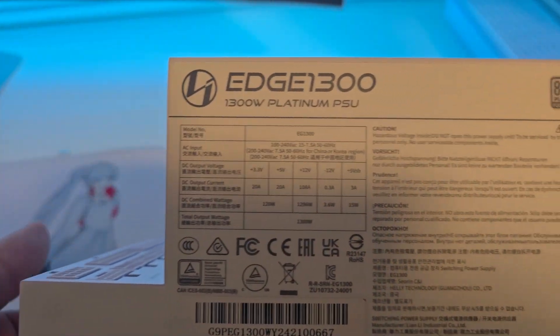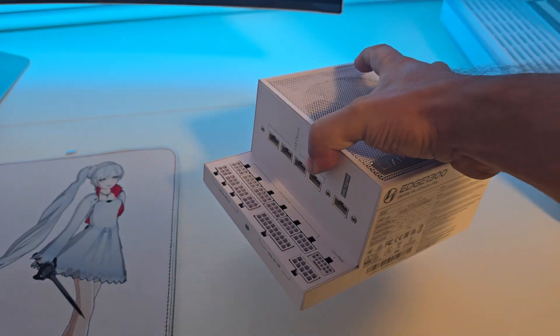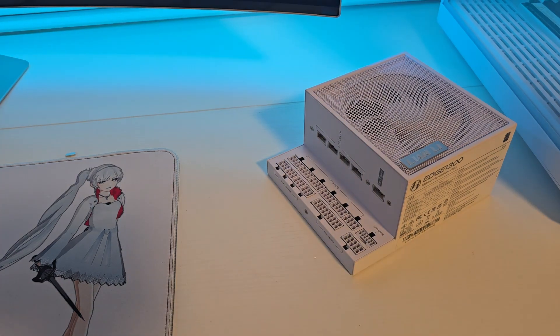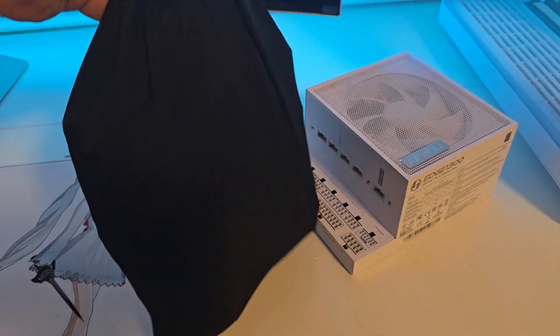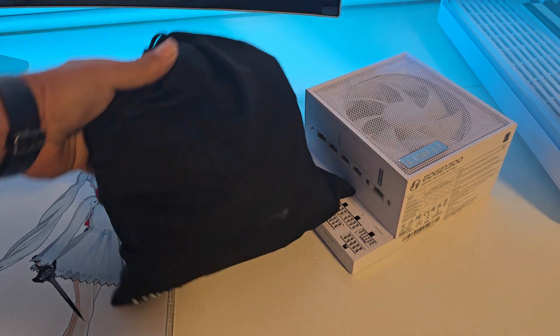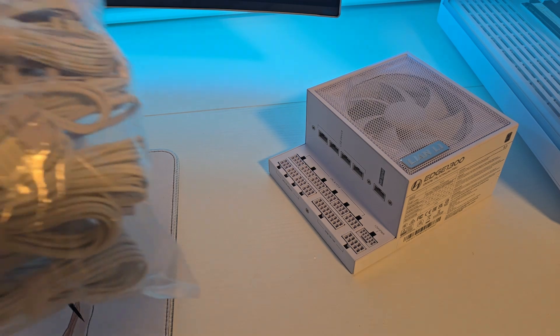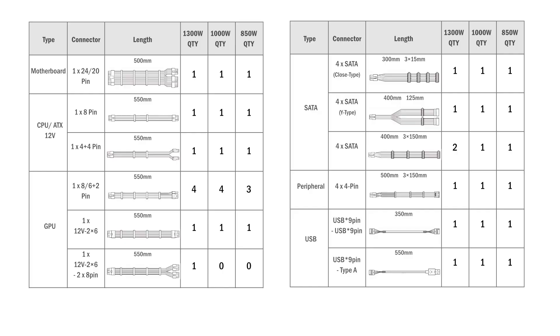The unique L-shape of this power supply makes it perfect for dual-chamber PC cases. This power supply comes with a variety of cables and everything you will need to connect all the components to your PC.